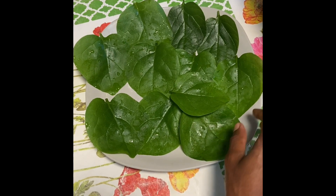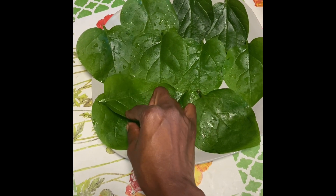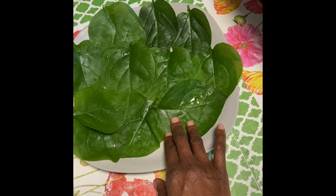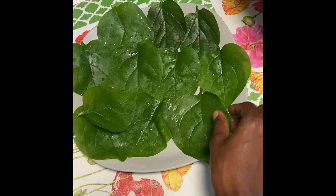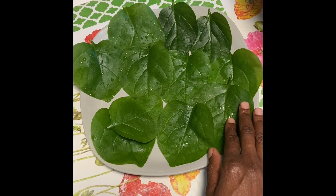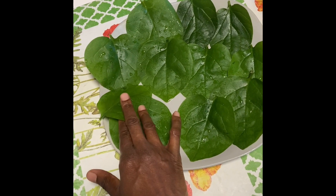It's also perfect to put in soup. It's slimy when you cook it, so if you don't like slimy food you might not like this. But I like okra, so obviously I like this too.